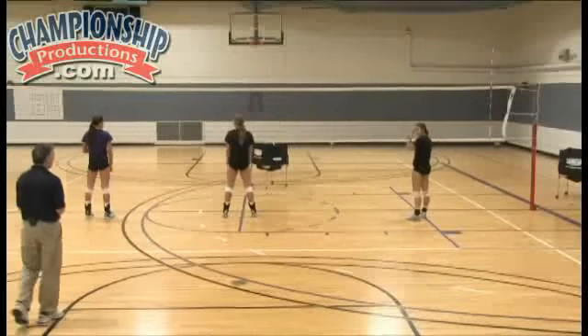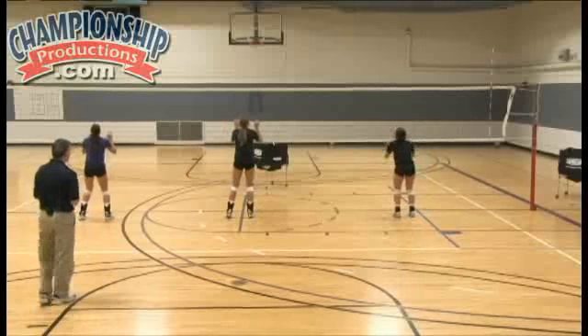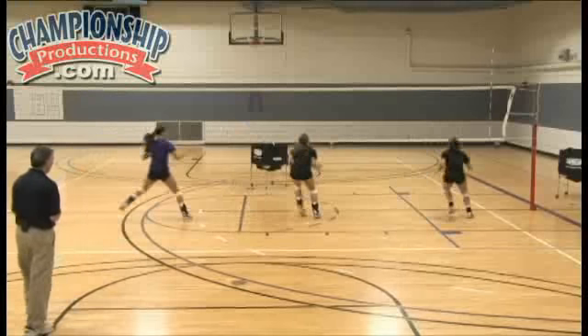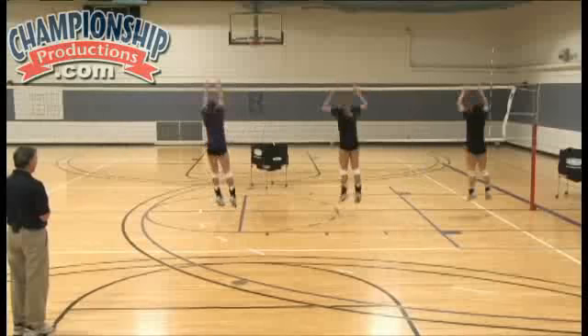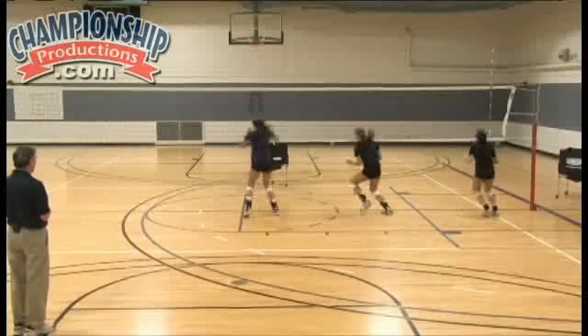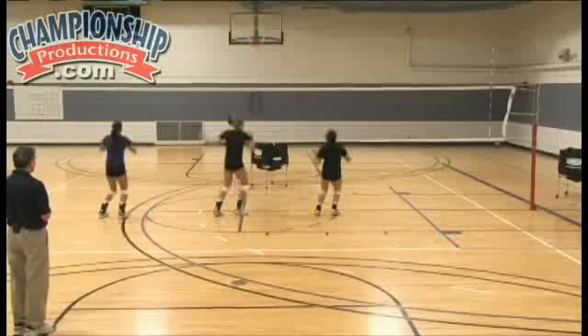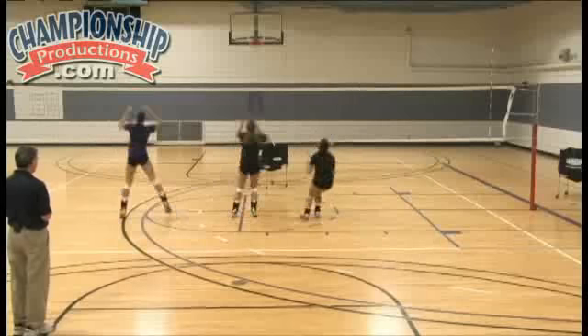Now we add step crossover hop. Ready? Up, down, go. Up, hop right, up, hop left, inside right, inside left, step crossover, step crossover, step crossover hop, step crossover hop. Base.